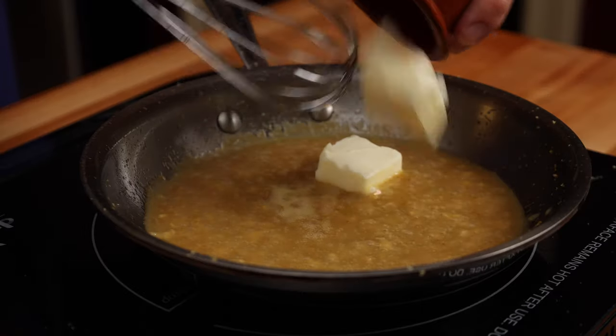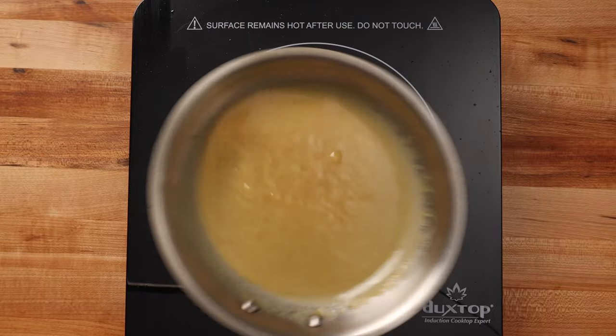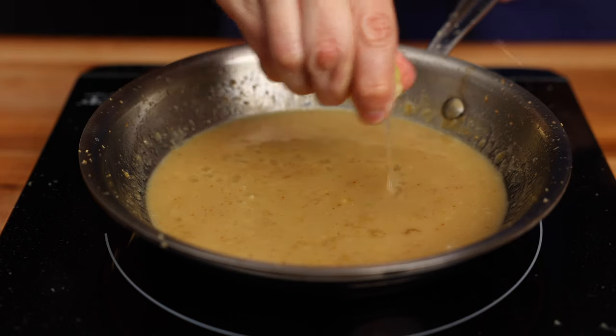Turn off the heat, add 2 tablespoons or 28 grams of butter, and keep the pan moving until it's emulsified in the sauce. Then season with a squeeze of lemon juice.